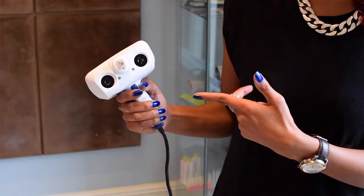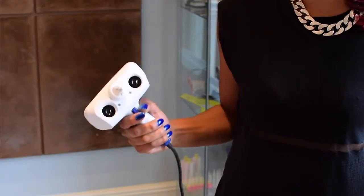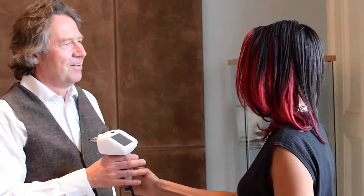This is the Snuggs scanner device which is used to create a detailed 3D map of the customer's ear. Today I'm being scanned by Snuggs founder Paul Jobin. I'm really looking forward to this. Hi Paul. Hi Lucy. Shall we get scanning? Let's do it.